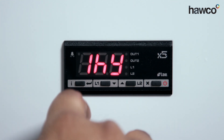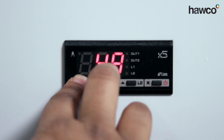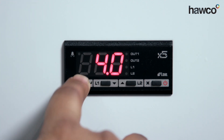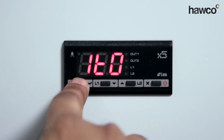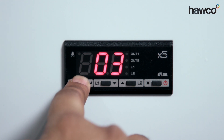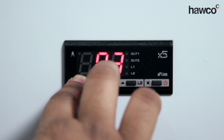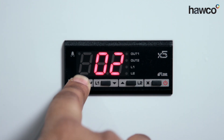The next parameter is 1HY — this is where we physically choose the differential. In this instance it's five degrees. You can drop it down to four degrees, four and a half, whatever you feel is best for your application. Next is 1T0 — this is the minimum off time you want to leave the compressor off for. I always like to have the compressor resting for a minimum of two to three minutes, and that way you stop it from short cycling.